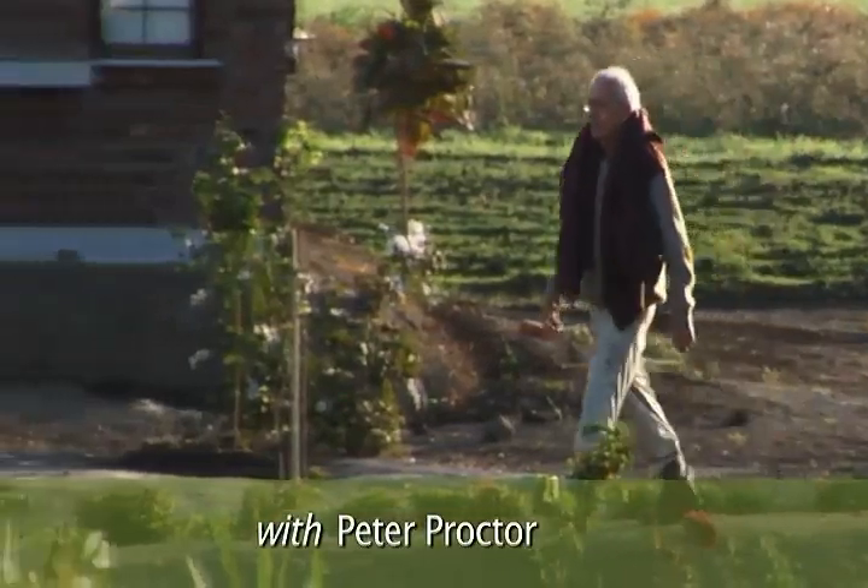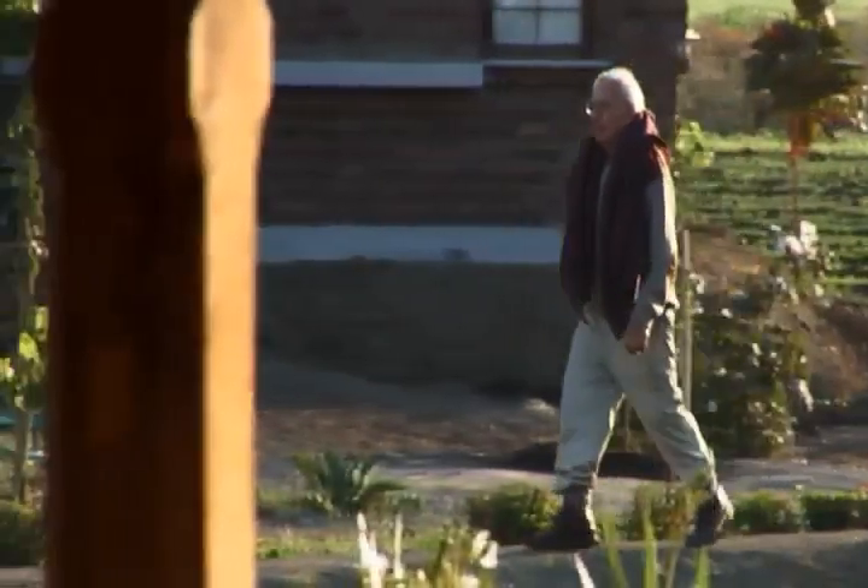I'm Peter Proctor, and I have been making compost for 60 years — can you imagine that, 60 years making compost.